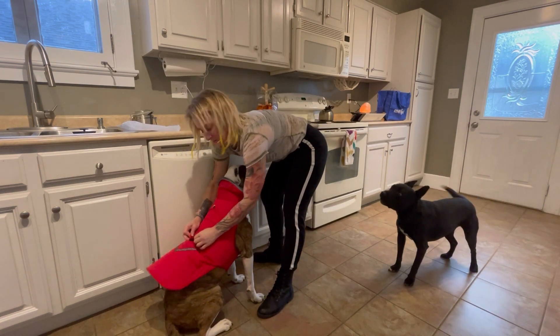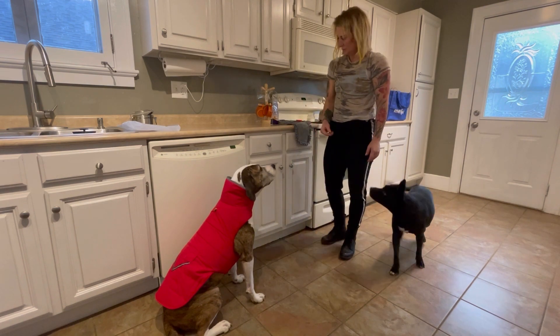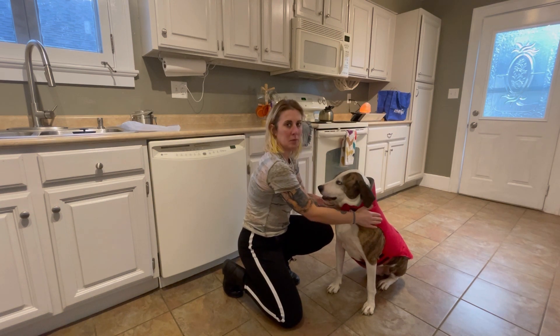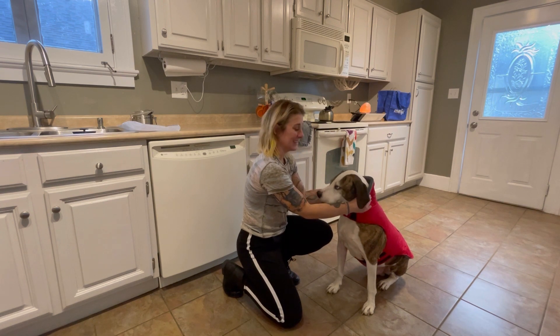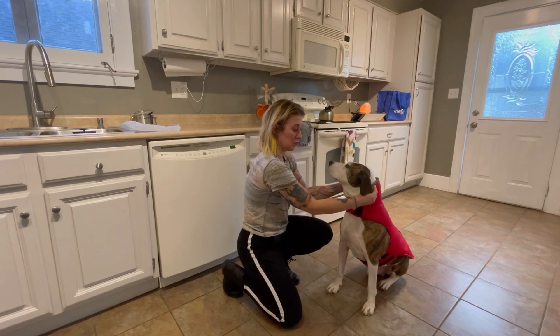There's a cute little pocket in the back that has a reflector on it. Cool things about this fall or winter jacket: it is waterproof on the outside and windproof on the inside with a nice fuzzy soft material to keep your fur friend warm.